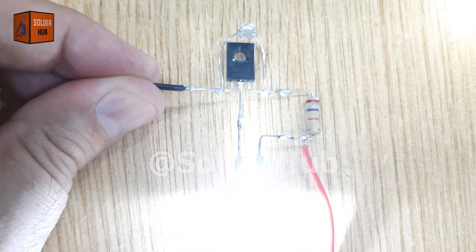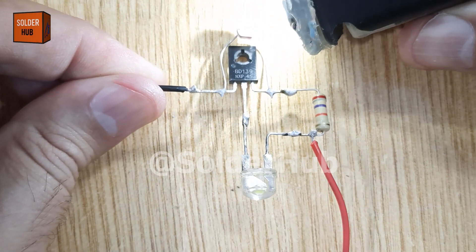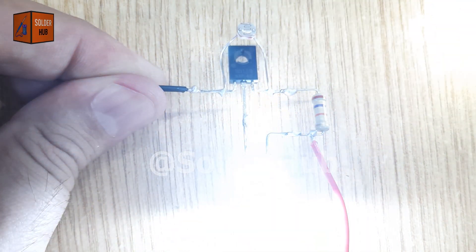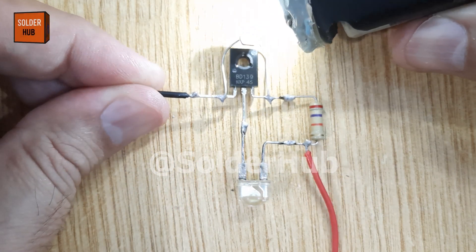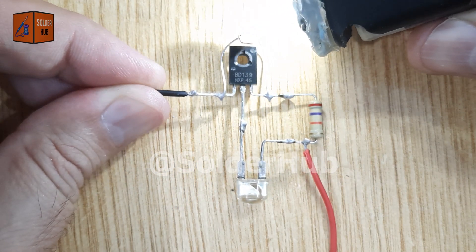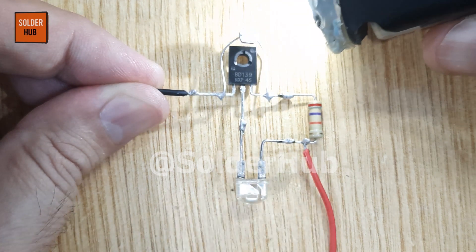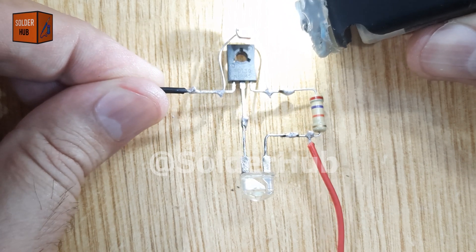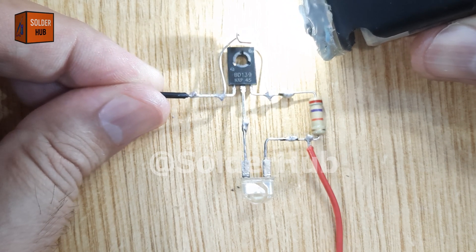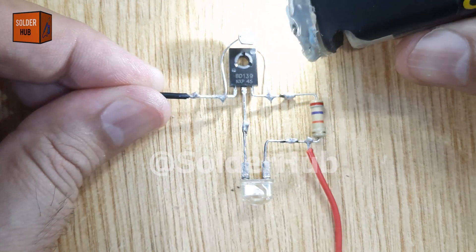This circuit can be used as an automatic streetlight system for roads and pathways, for garden lights that turn on at night and off in the day, in home security lighting to save energy, or as a DIY project for students learning about LDRs and transistors. This is a simple but powerful project that shows how we can use basic electronics to create intelligent systems. So what do you think — should I build an advanced version using a relay to control high power AC streetlights? Let me know in the comments below!